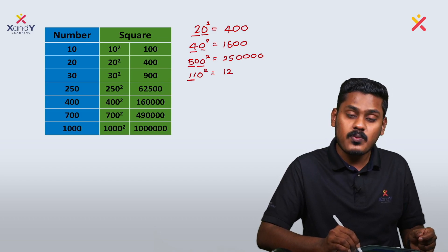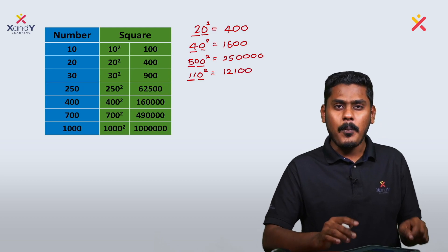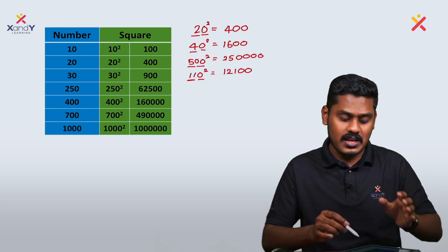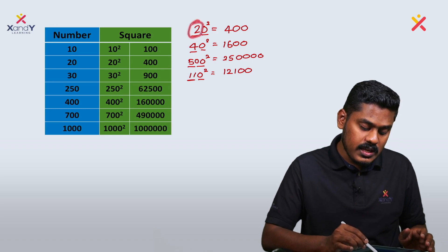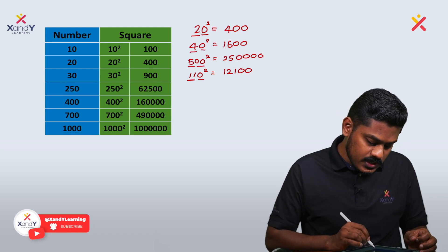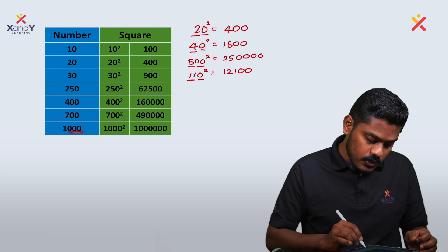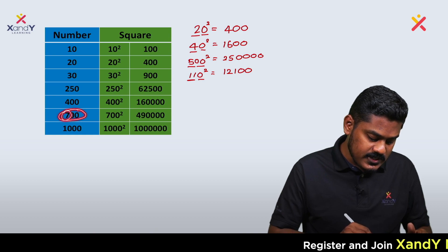11 squared is 121 — zero zeros at the end. Notice the pattern of zeros. For 1000 squared: 1000 has three zeros, so 1000 squared will have six zeros. That's double the number of zeros — three zeros become six zeros.